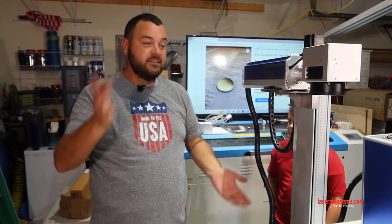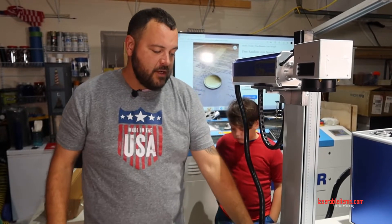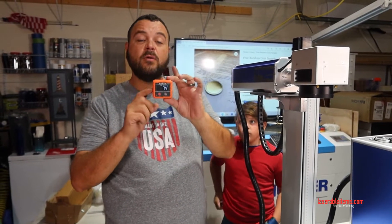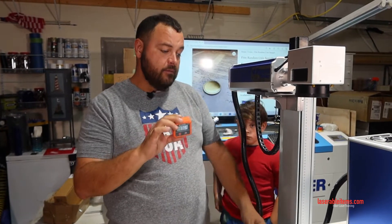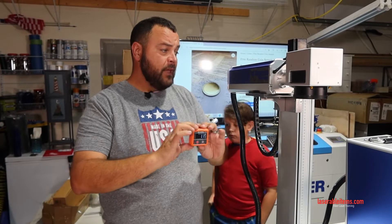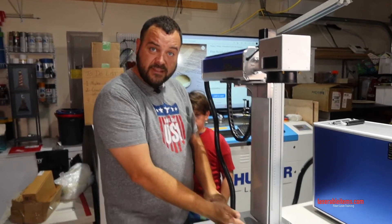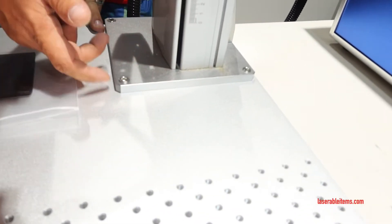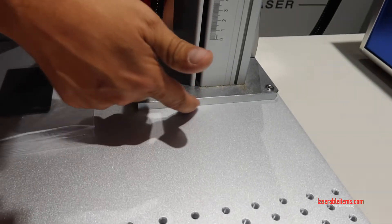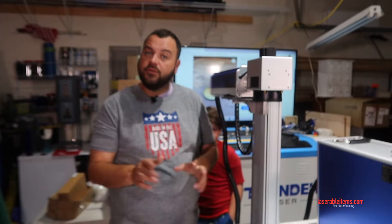So that was really today's video — to show you about the shims, how to line everything up and get the head parallel with the base. Sometimes shims aren't enough and you can put shims up underneath the tower here. You could loosen the screws on the side or on the back and in the front, and go ahead and slide a few shims under there if you need to.